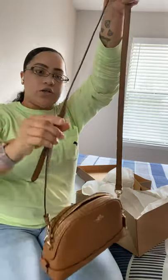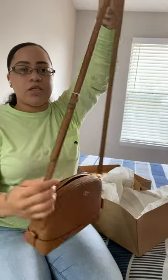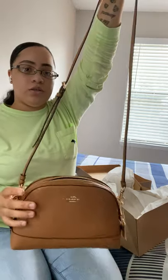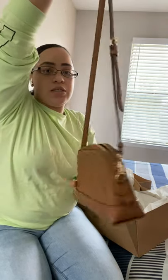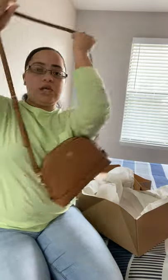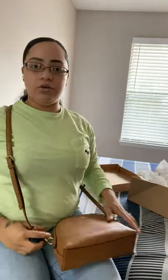Of course you can adjust it according to your height. This is at this length because I am short, so it's at the perfect length for me. But y'all, this is so beautiful and it's simple — it's like a little simple bag. And it just goes around you like that.